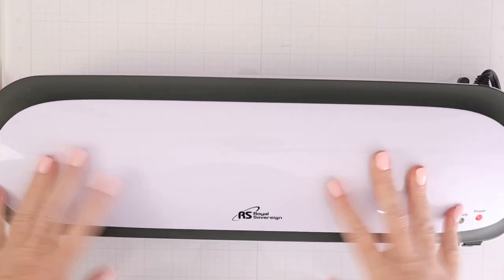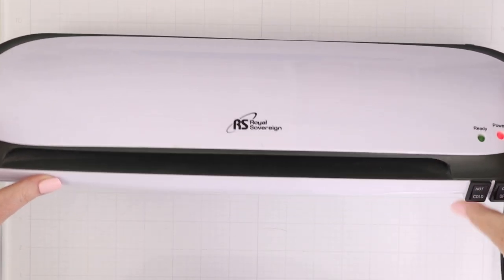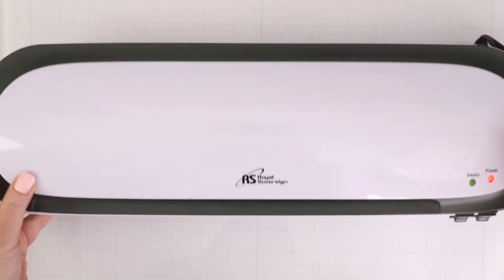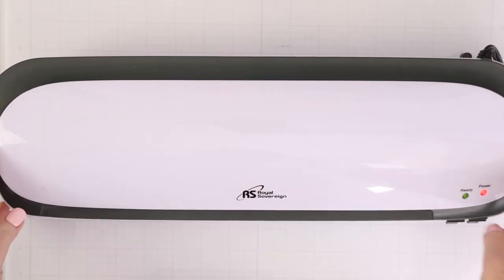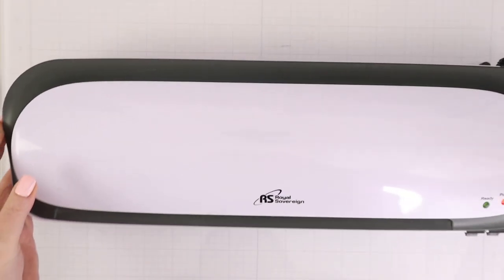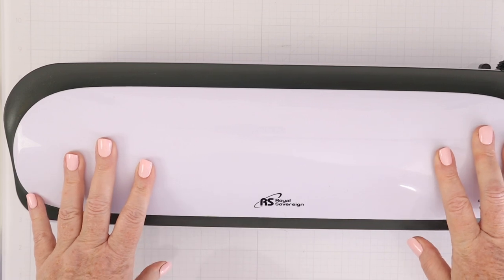You don't need a pricey laminator to create foiled effects or to create laminated items in your craft room. Let me show you a little bit more about the Royal Sovereign laminator that I use. This is the 12-inch Royal Sovereign laminator, which you can get for $32.50 at Amazon. It has a hot and cold setting, a jam release lever in the back, and an on-off switch.